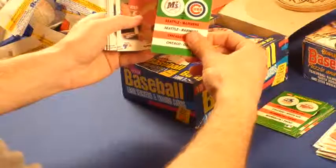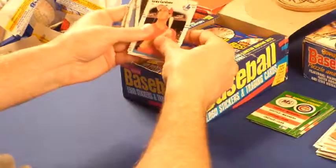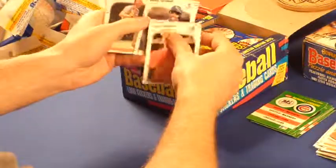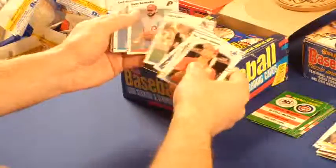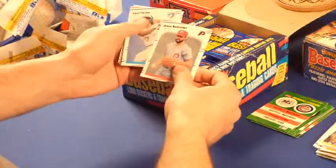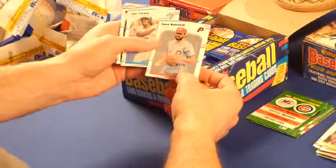A Cubs sticker — Cubs and Brewers, nice. We've got another one of those all-star cards coming. Andy Tabbeler — he was good. Some of these cards I'm just setting aside, guys that were good back when I was a kid. Maybe they didn't end up having a great career, but that brings back better memories for me. Steve Bedrosian — I think he had a pretty good career.